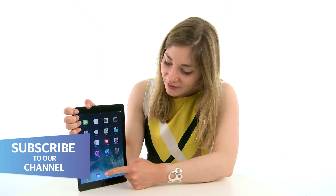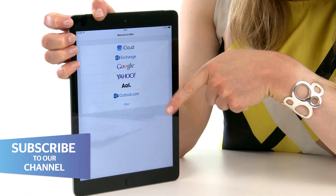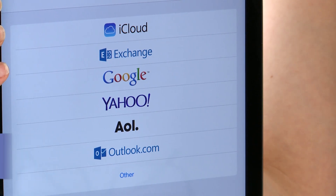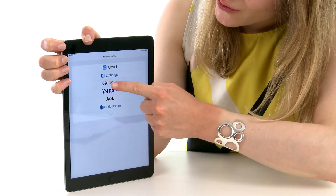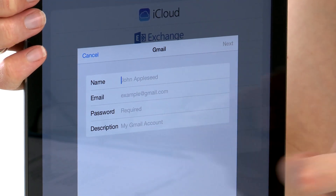To set up your email, it's really quick and simple. We start by tapping the email icon. It will give you a list of popular email providers, so either select the one that's relevant to you, or if yours isn't there, hit Other. I'm going to tap Google.